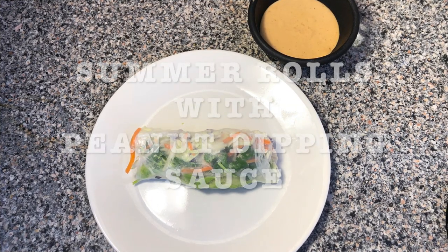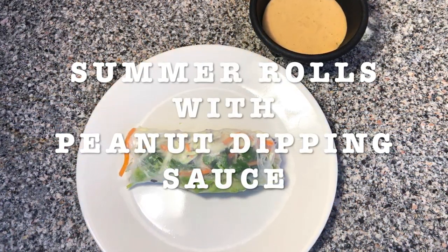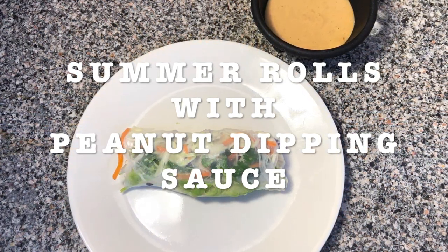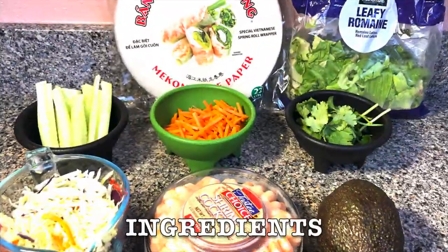Today's recipe is gonna be Soma Rolls with peanut dipping sauce. This is a great recipe. You can have it as an entree or you can have it as an appetizer when you have people over. They're easy to make — you need some practice but at the end it's gonna turn out fine.